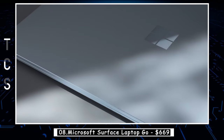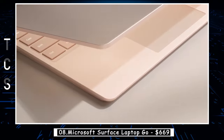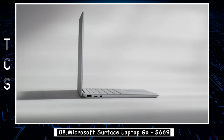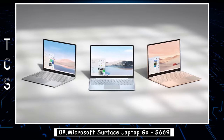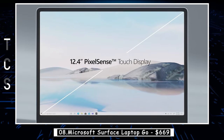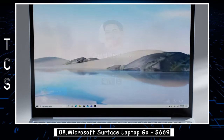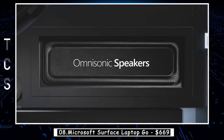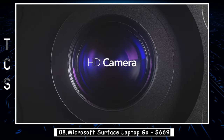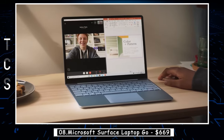The Microsoft Surface Laptop Go is a slim and lightweight laptop designed for people on the go. With its 12.4-inch PixelSense touchscreen display, it delivers stunning visuals and a responsive touch experience. The laptop is powered by a 10th-generation Intel Core i5 processor and is available with up to 8GB of RAM and 256GB of SSD storage. The device is perfect for users who need a device for basic computing tasks such as browsing the web, sending emails, editing documents, or streaming videos.